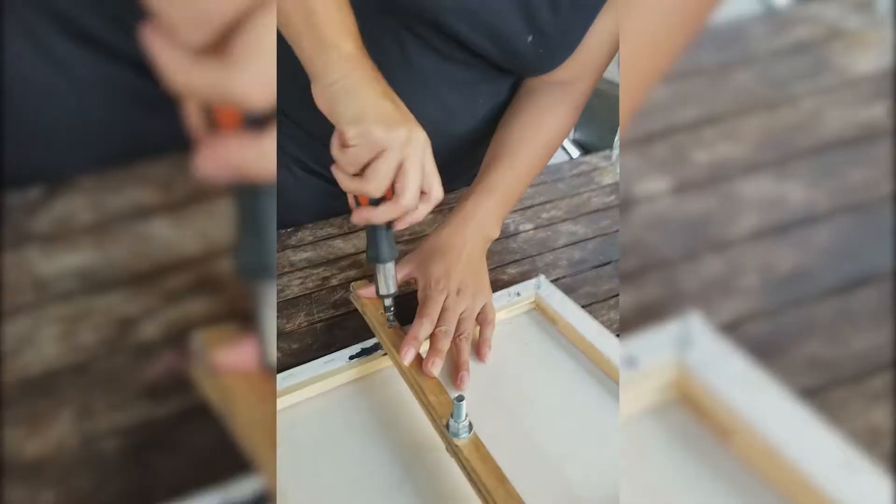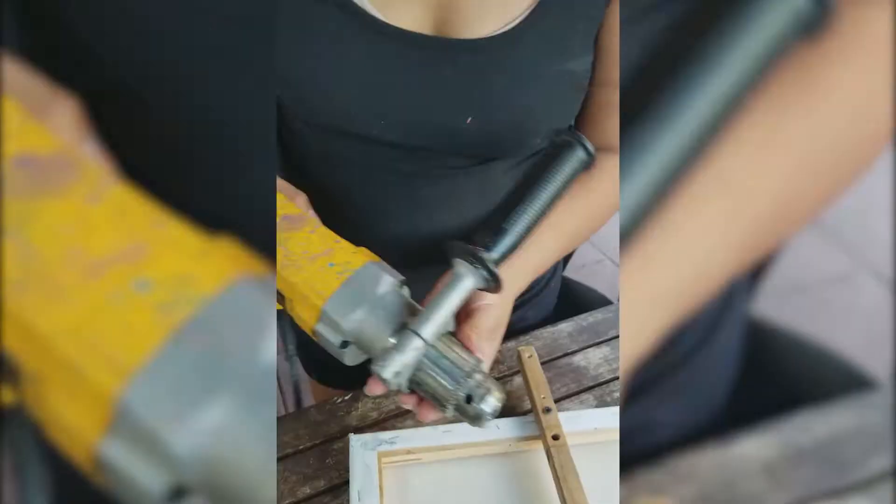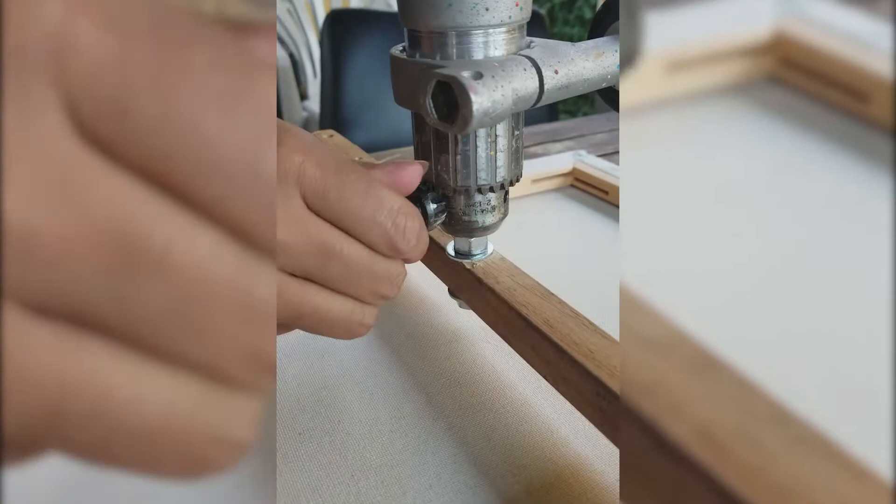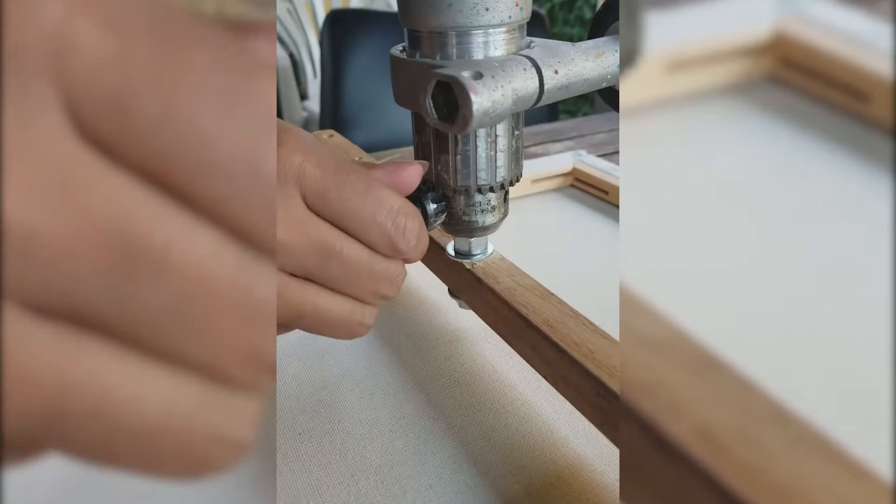Use screws after you've done your holes. The reason why we're doing it by hand is so that we don't drill a hole in the canvas. Tighten it in place — and this is how we do it. Let's test it.